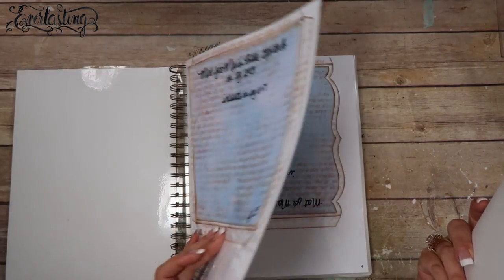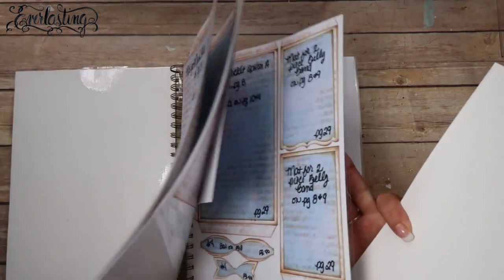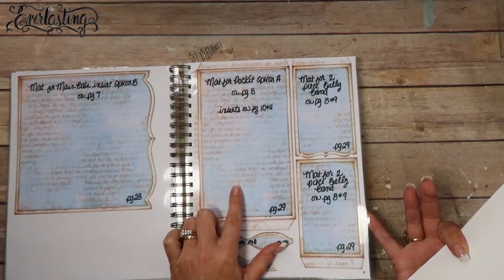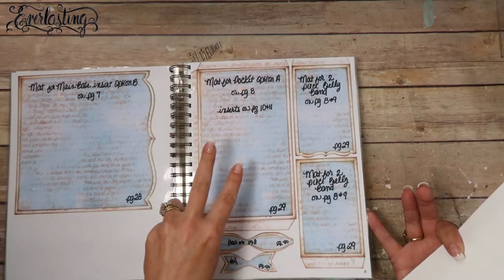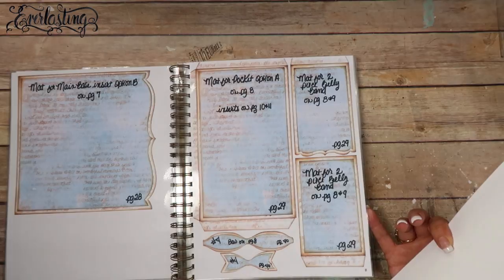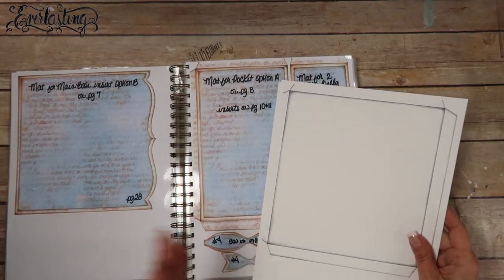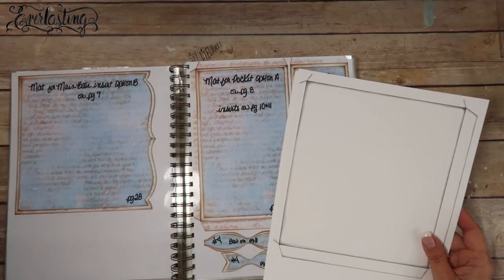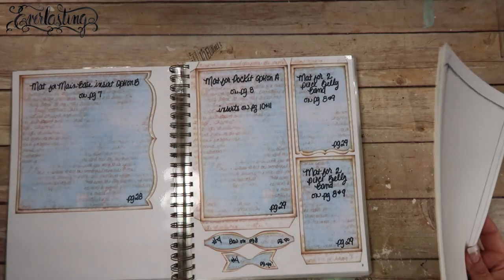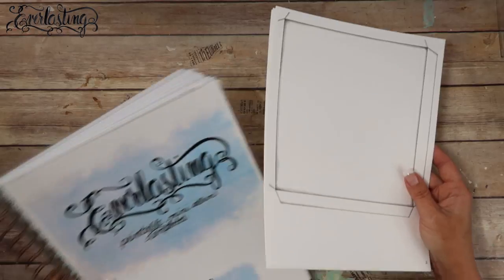For this page we are going to be using page 2 and 3 — that's the main base part 1 and 2, option A — and we're also going to be using page 8. We need two of those pocket pieces; both are going to be flip pages, so neither one will actually be a pocket. I'm also going to use one of the banners from a previous page to make the other two pages, and I'll show you how to do that.